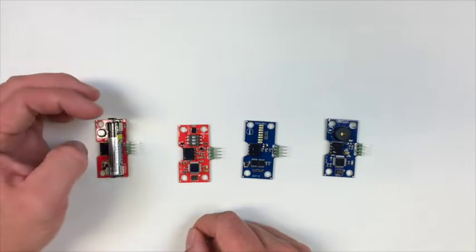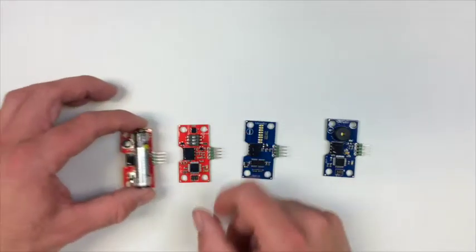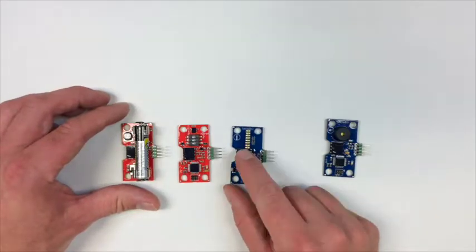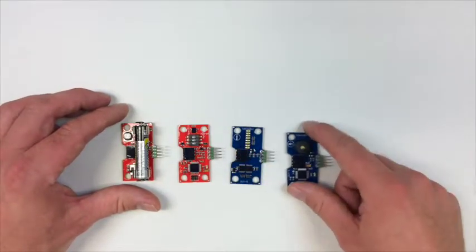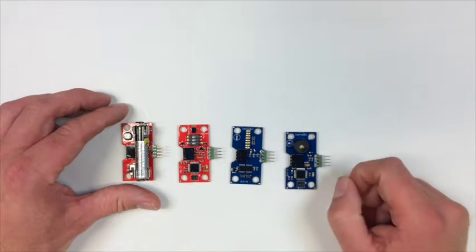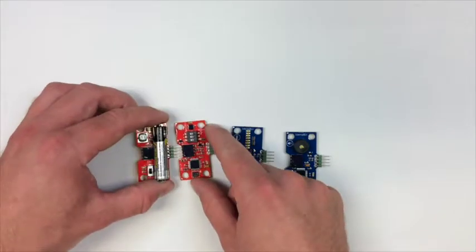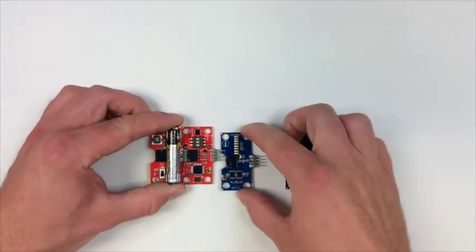So when I put these together I have here the power bit, and I also chose in this example to use the bar graph bit and the buzzer bit, which will create some sound for us. So when I assemble the idemo bits...